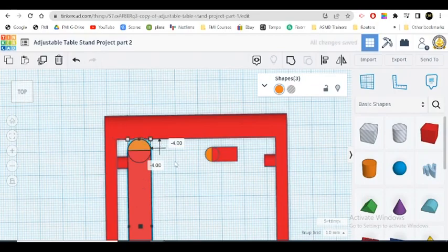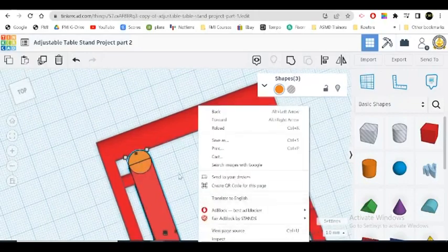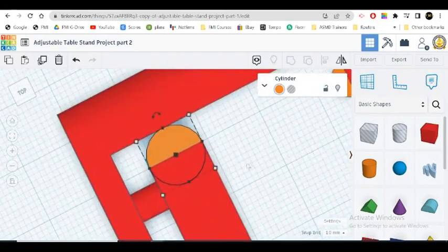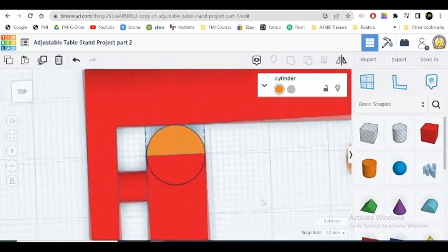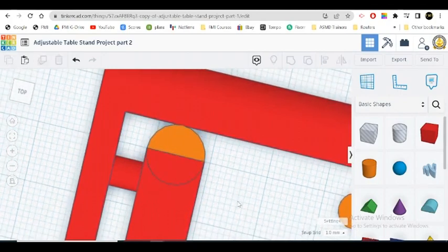So here and there — let's check and see if it's right at the edge. Let's hit F to zoom in. It looks pretty good. I got it right on top and right against here. This looks good.